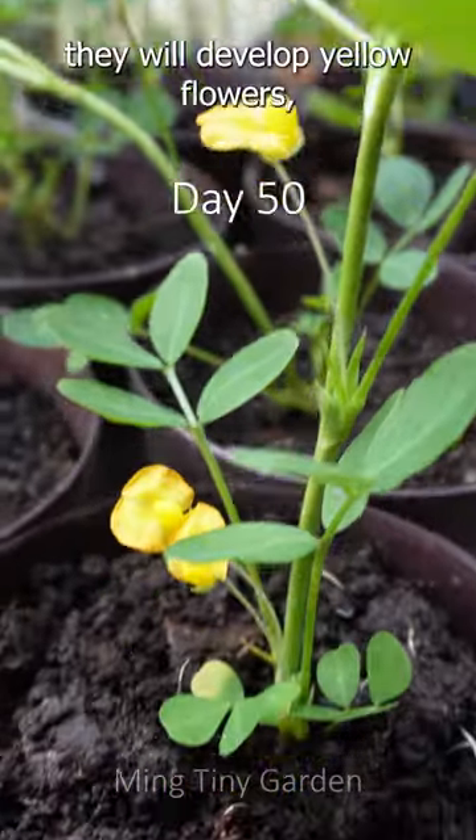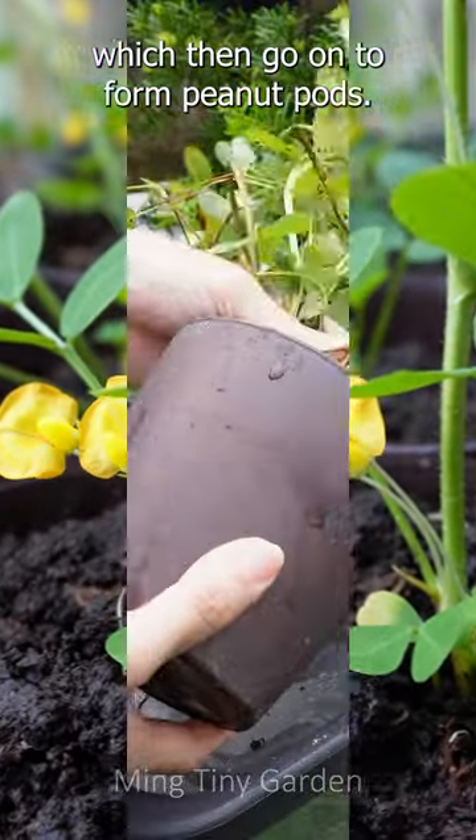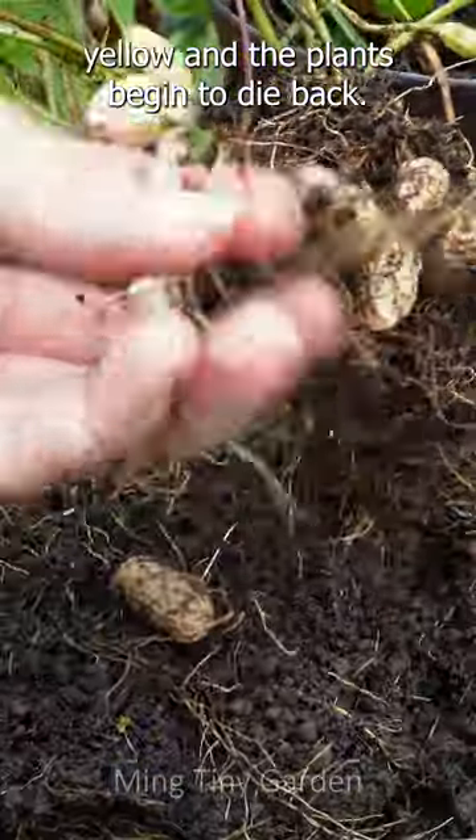As the peanut plants grow, they will develop yellow flowers, which then go on to form peanut pods. Harvest when the leaves start to turn yellow and the plants begin to die back.